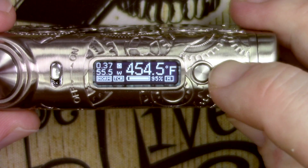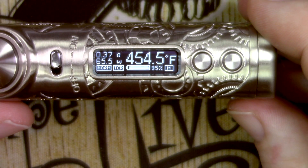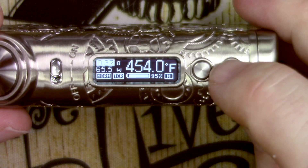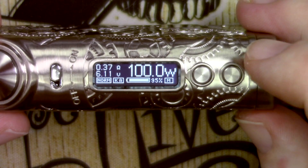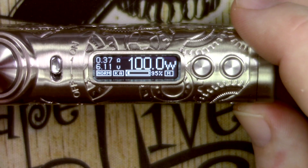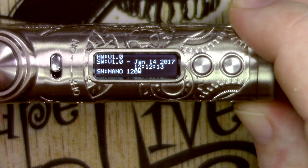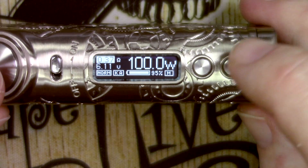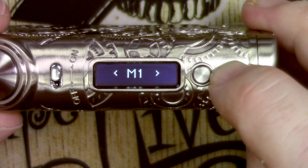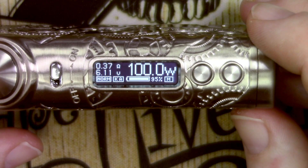In the TCR setting I've set this to 0.00092 because I've been using it with stainless steel. Hitting fire clicks into it. In temp control mode, three clicks gets you into the wattage section where you can increase or decrease power — currently showing 65.5 watts. Temperature is still adjustable with the up and down buttons. If you highlight the battery icon it gives you software information, which is a nice touch. At the end of the menu there are memory settings: M1, M2, and M3. That covers all the settings — super easy to use.